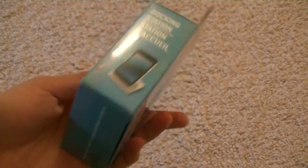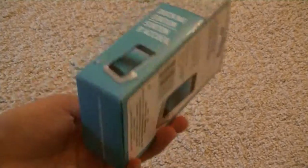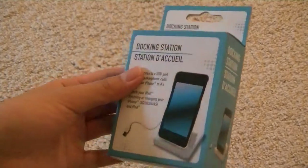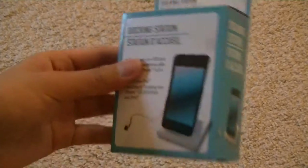So this is the older version of the dock. This is a third-party dock, not produced by Apple. But it's pretty interesting because it's got a very low price point, which is why we're actually sharing it with you. It only costs $2 online at eBay.com, and you can pick it up in stores for around $1.50, which is very inexpensive.